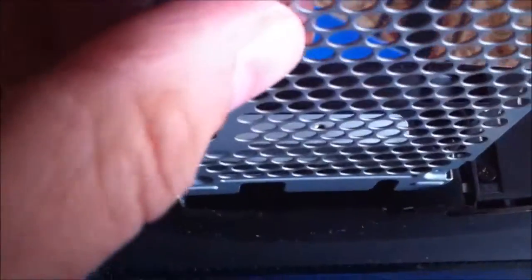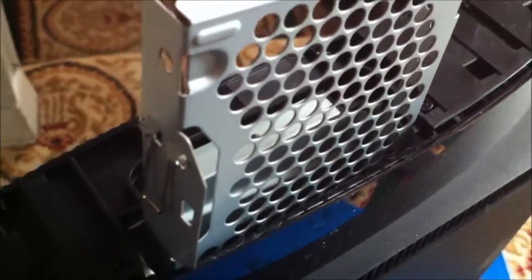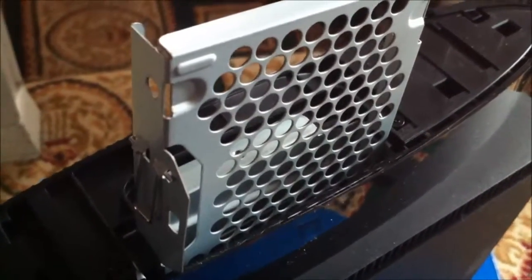Now I thought I was going to be clever here and use it, but when you go to put this in, although it fits, this bit stops it. So back to the shed and a bit of hacksaw later, I'll return.